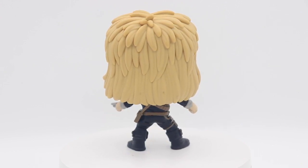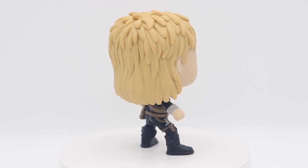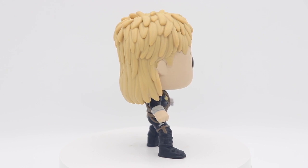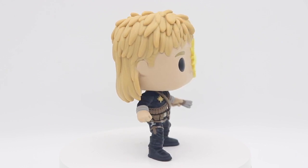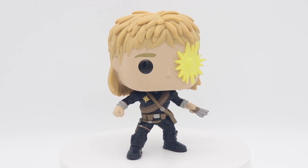I think that's about it. Let me know what you guys think about this Pop, what other X-Men Pops you're looking forward to, and if you got this one on your shelf or if you're looking to pick it up.